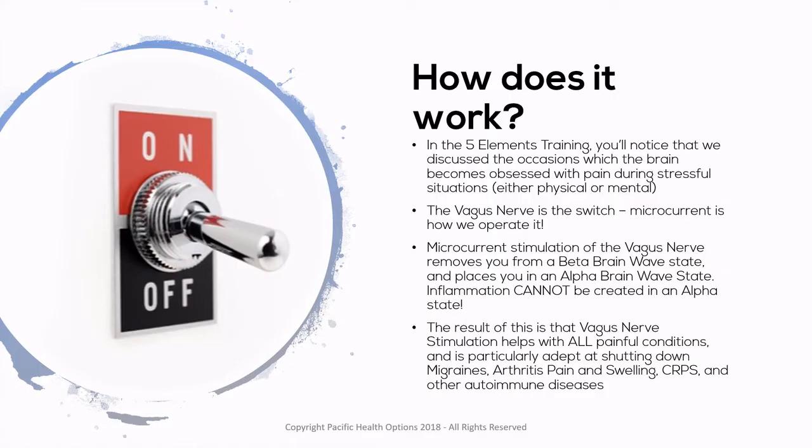So how does it work? In the five elements training, you'll notice that we discussed the occasions in which the brain becomes obsessed with pain during stressful situations, whether physical or mental. The Vagus Nerve is the switch — microcurrent is how we operate it. Microcurrent stimulation of the vagus nerve removes you from a beta brainwave state and places you in an alpha brainwave state. Inflammation cannot be created while we're in an alpha state.